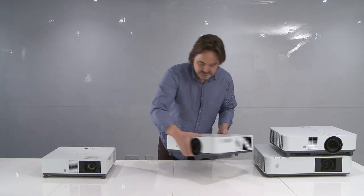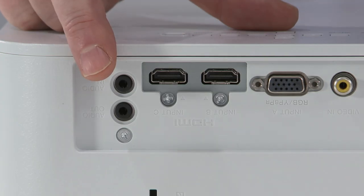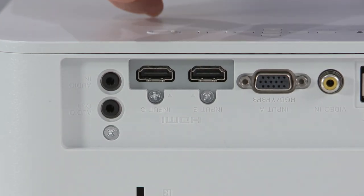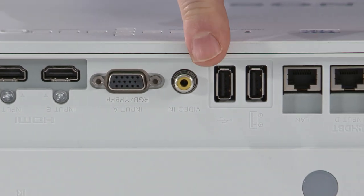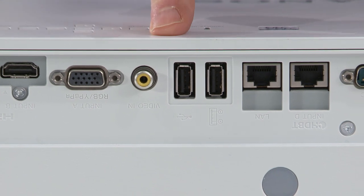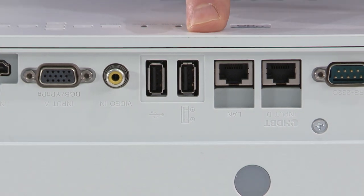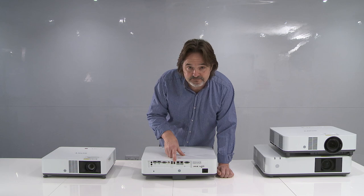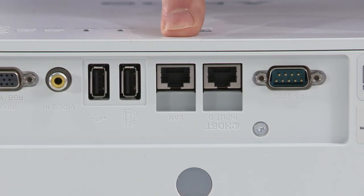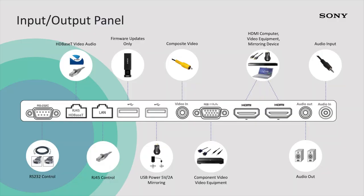Let me turn this one around and show you the inputs and outputs. We have audio in, audio out, two HDMI outputs, RGB, video composite, and two USB ports. One is for service-related issues — firmware updates and everything — very easy to update the projector. The other provides 5-watt power so you can use any USB mirroring device and plug into the HDMI. That's a new feature within the PHZ50 and 60. We also have two RJ45 ports — one for control and one for HDBase-T — plus RS232 control.